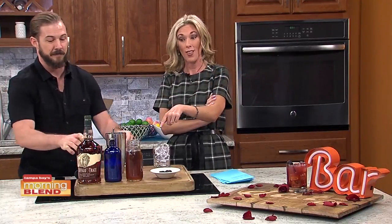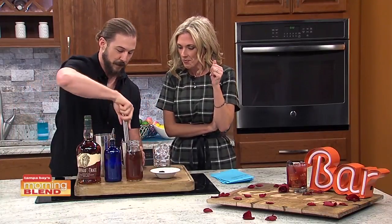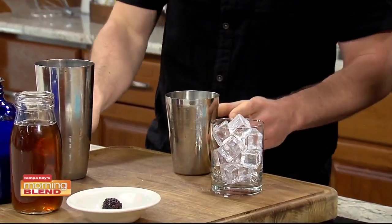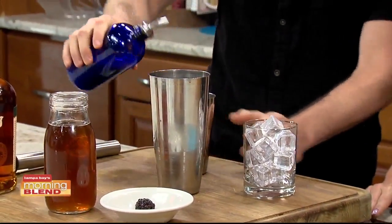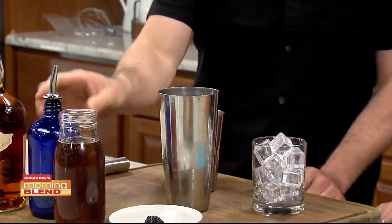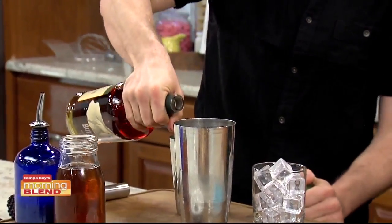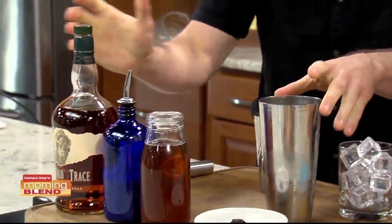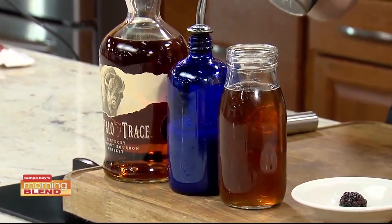Let's learn how to make this drink. We're going to start by muddling two blackberries. There's something so much better about muddled fruit versus just a fruit syrup. Then we're going to be using three-quarters of an ounce of lemon juice — not lemonade, lemon juice. And since you're making this at home, we're not going to use a jigger; just pour about two ounces of bourbon. What's nice about this drink is you can go a little above or below the amount of booze you need.